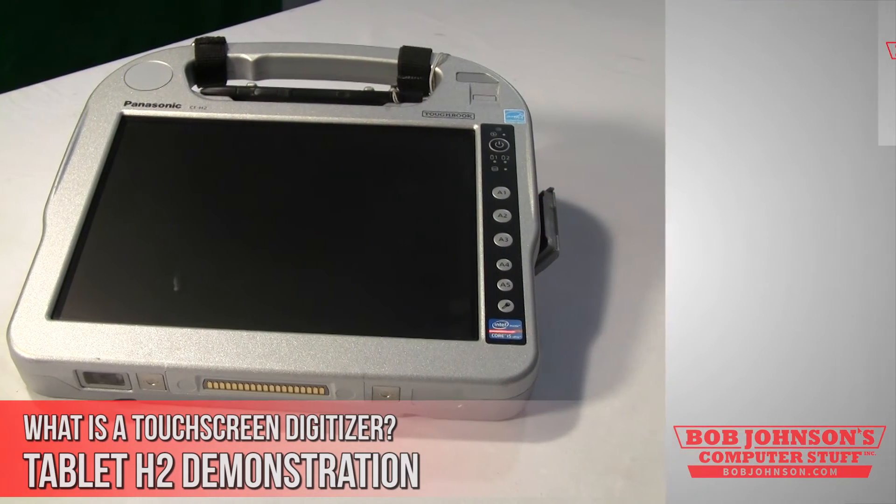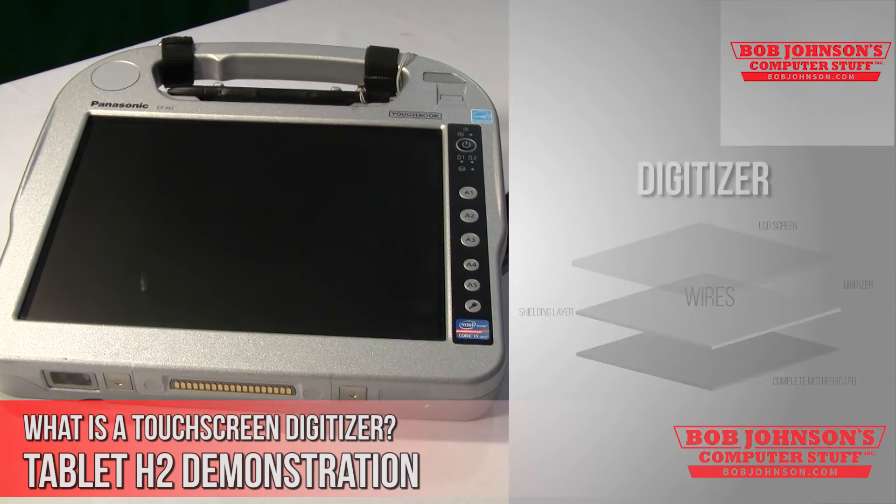To sense where your fingers are positioned on the display, your touchscreen will employ a digitizer. This internal component coordinates on a grid, like you would see on a map. Digitizer touchscreens use electromagnetic induction technology.